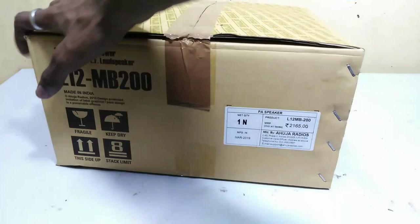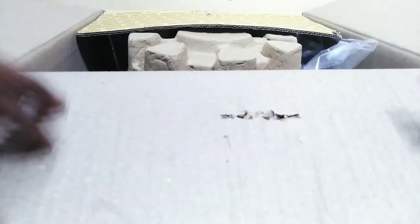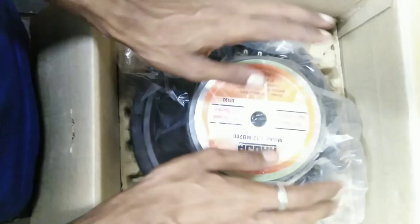Here is the box. I will use the ceiling to open it. Here is the loudspeaker — this is our speaker. This is the Ahuja L12MB-200.